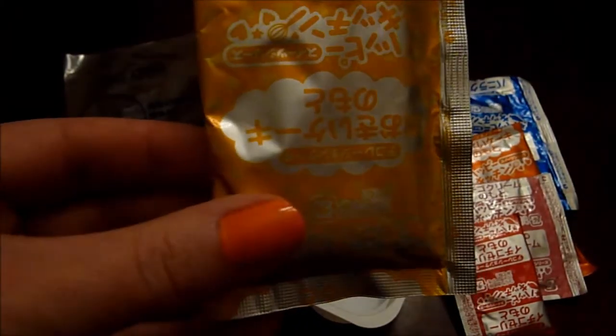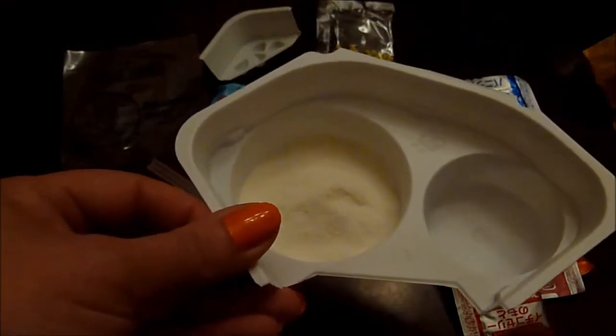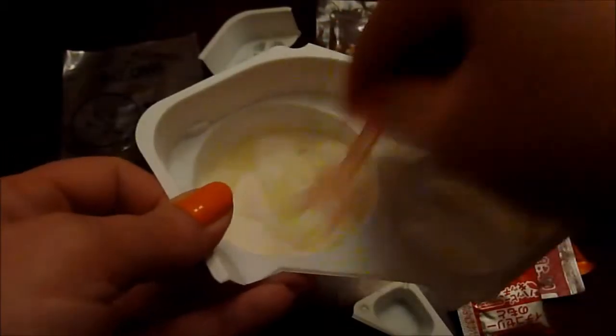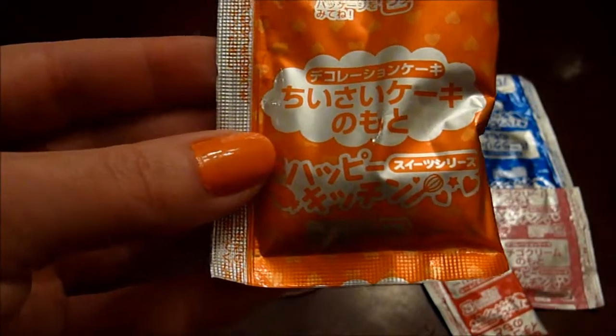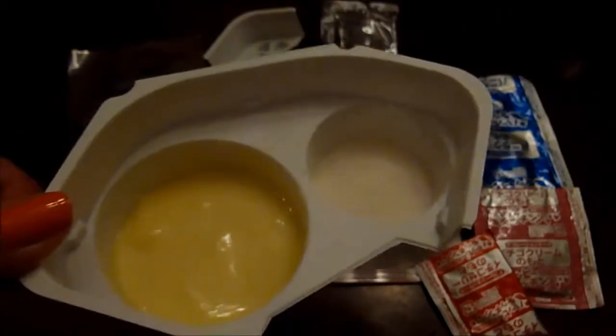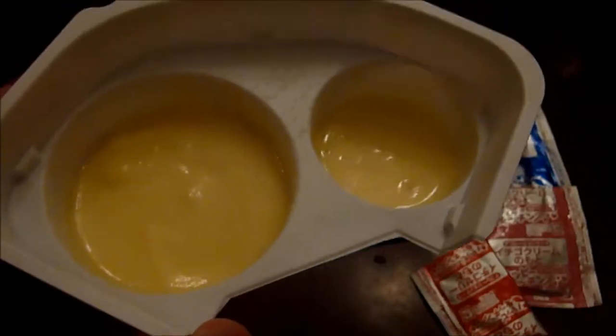First step is this orangey yellow packet and this, I believe, gets dumped into the large container, like so. And it gets two scoops and a mix. Next step is the decidedly orangier orange package, and it goes into the smaller compartment of our container. It gets one scoop of water. Our two cake molds are full.